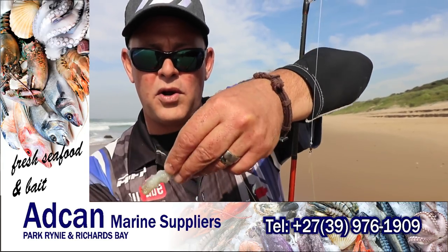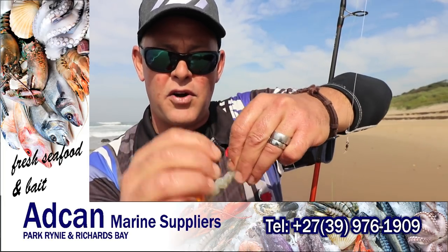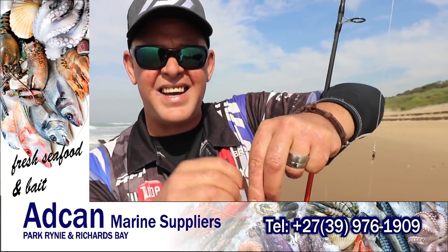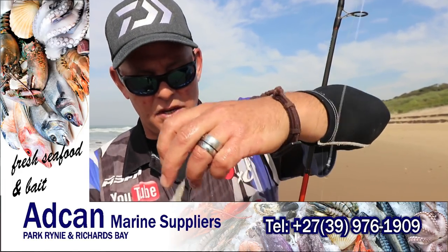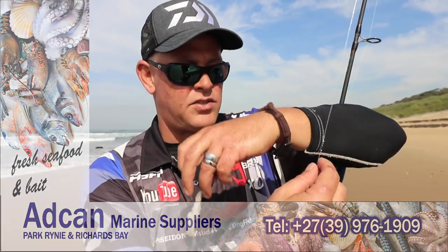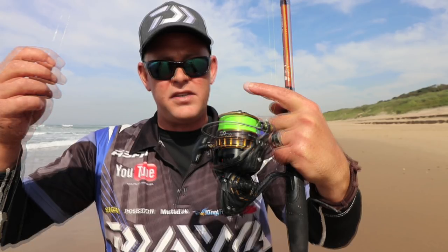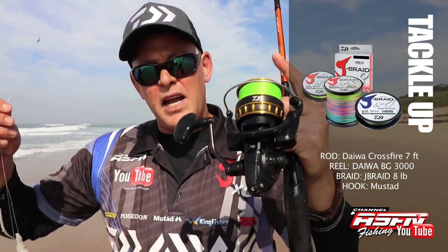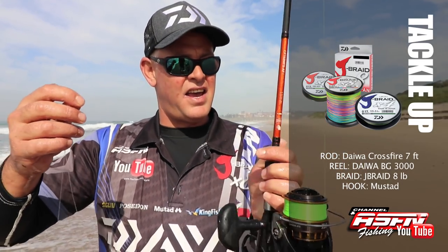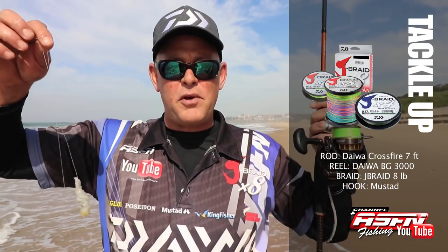For the stone bream: small hook, I'm using 0.42 Siglon as my hook snoot — it's fluorocarbon — and a little two-ounce sinker just so I don't wash around too much. I used a knot here, not a swivel, and a swivel up top to tie it. I've got my BG3000 — just a correction, it's not a BG2500 but a BG3000 I was using — filled with 8 pound J-braid and a Crossfire 7 foot Daiwa rod. That's the perfect little setup.